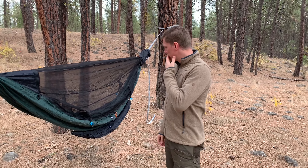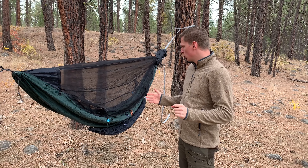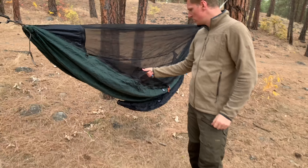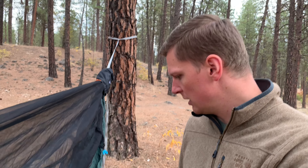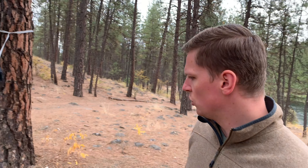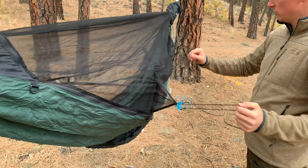Hey guys, we just got a new product sent to us by Sierra Madre and they wanted us to do a quick video just to show what it is. I think the review will be coming soon. It's basically a new kind of hammock that I haven't seen before — I know there are a lot of hammocks with netting out there, but this one is a little bit different.